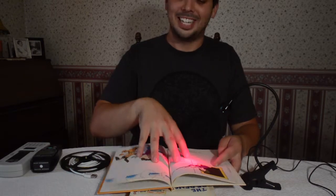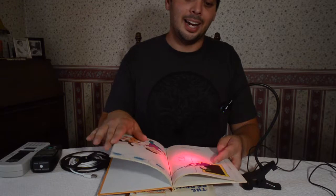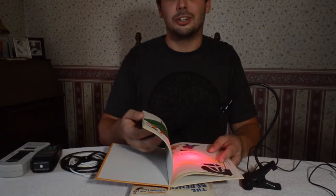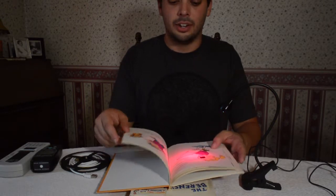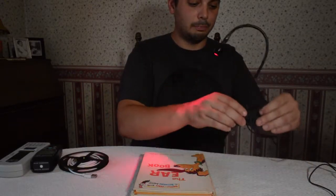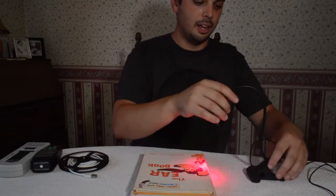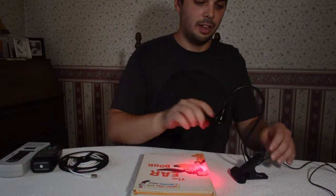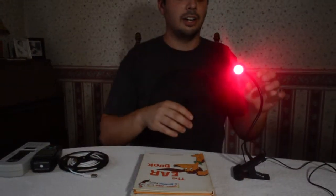Obviously if it's nighttime, you can be reading your books with the red light, not worrying about blue light hazard or blue light affecting your sleep cycle or anything like that. The nice thing about this light is you can stand it upright, it does have a clip so you can clip it onto something, but if you balance it right it just cranes over and you can use the gooseneck to aim it in different areas.